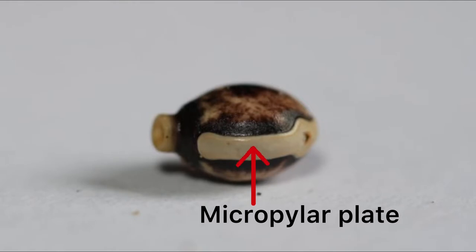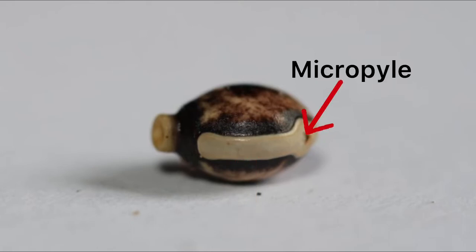The micropyle plate is an area of the dorsal surface which contains within its boundaries the micropyle. The micropyle acts as an entry point used by the sperm to enter into the egg to begin fertilisation.